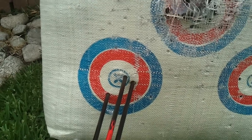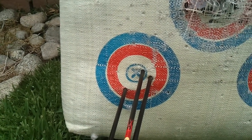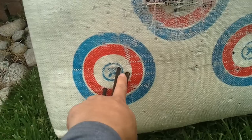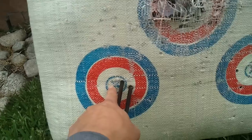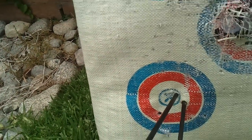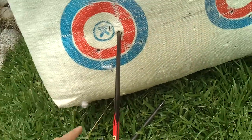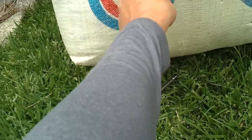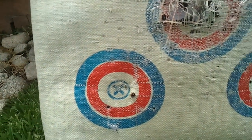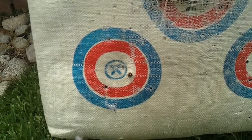The grouping is actually getting tighter and tighter, as you can see with these two groups right here. And this one is a flyer. I'll consider this a flyer because on a usual day, if I'm getting a lot of practice, I would probably put all of them in one hole. So I don't blame the arrow or the bow — I blame myself, because the way I'm holding and locking up my bow right now is not really consistent. So I've got to make the adjustment. But as far as side adjustment, I think that's still good. We'll make another group.